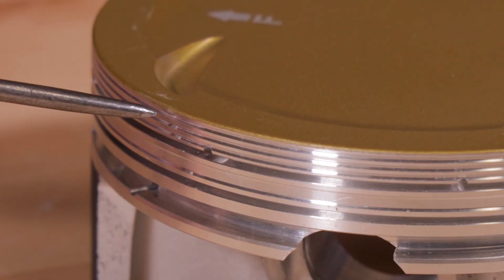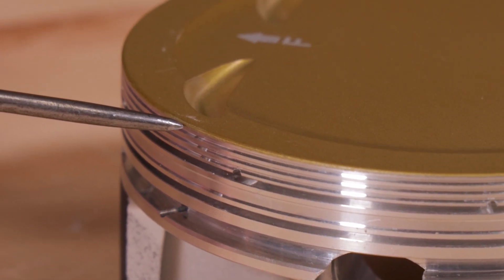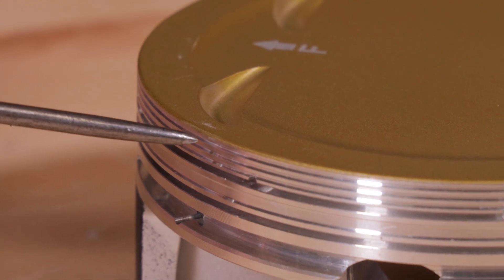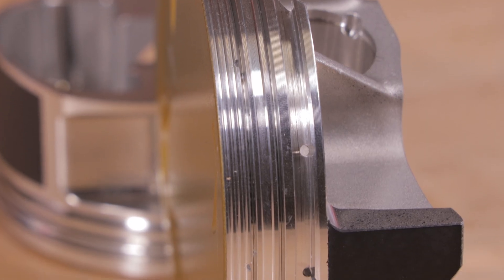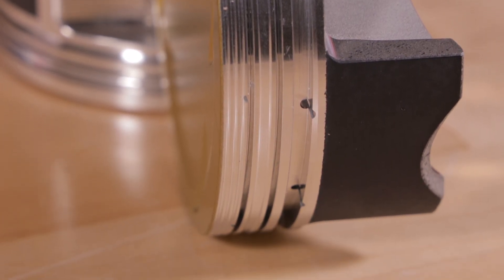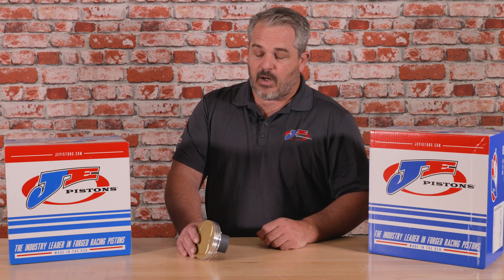The reason we decided to go with contact reduction grooves, an accumulator groove, and gas ports in this particular application is to aid in ring sealing. The contact reduction grooves on the top of the piston help re-atomize any unburnt fuel that enters into the combustion chamber. You'll hear them referred to as anti-detonation grooves — all those little grooves are there to reintroduce fuel that is pulled out of suspension and re-atomize it to help burn the fuel more efficiently and have a better combustion process as your engine goes through the RPM cycle.